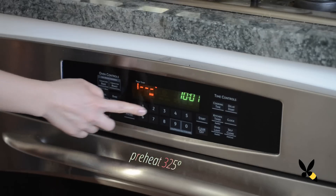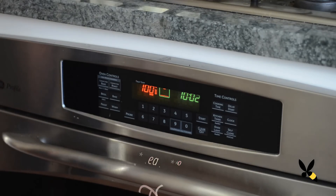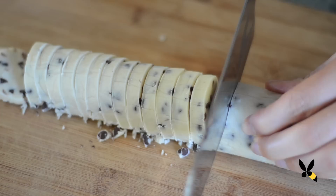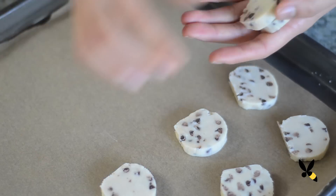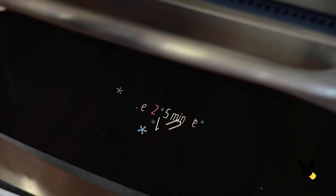After your dough has firmed up, take it out of the fridge. Now would be a great time to preheat your oven to 325 degrees. Unwrap your log and put it on a cutting board. Slice it into half inch thick pieces. Take your baking sheet and line it with some parchment paper. Arrange your cookies so that they're about an inch apart. These cookies aren't going to spread too much so they can get pretty close together. Put it in the oven and bake it for about 12 to 15 minutes until it's nice and golden brown.